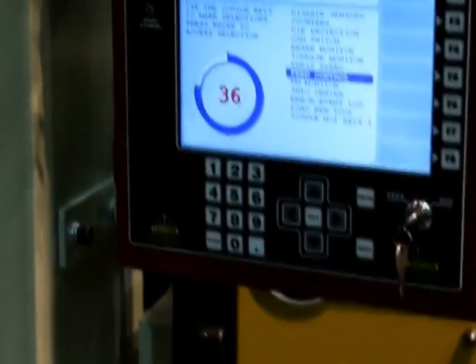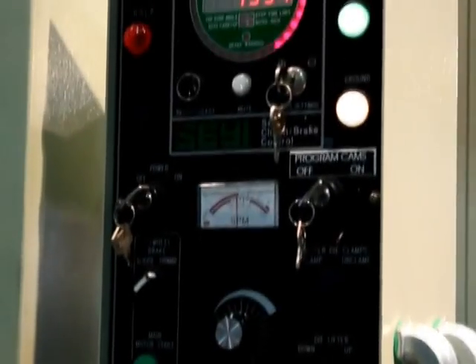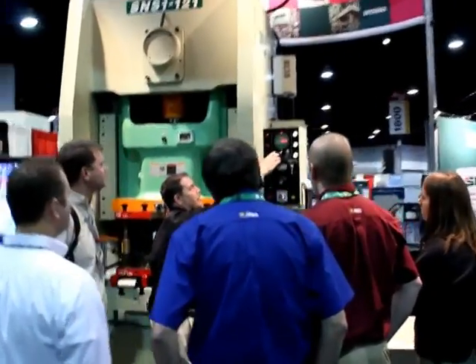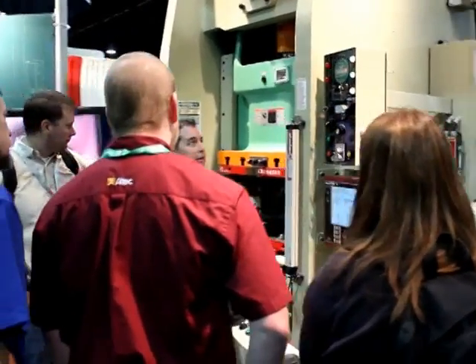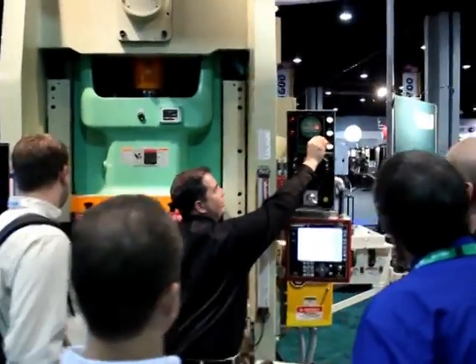What brings the entire line together are the Wintress Control SmartPak 2 Automation Package and the WPC Clutch and Brake Controller. The WPC controller comes standard on every SAE press. It is a powerful dual processor based press control system that meets or exceeds all current OSHA regulations, including OSHA 1910.217, ANSI B11.1-2009, and CSA Z142.